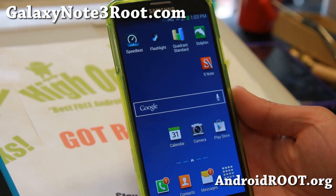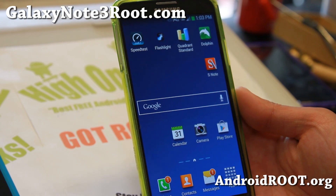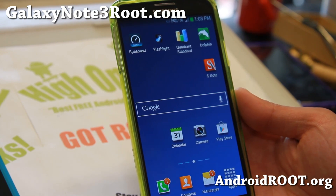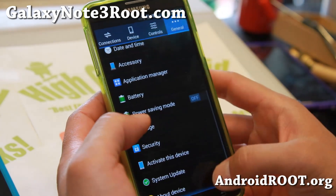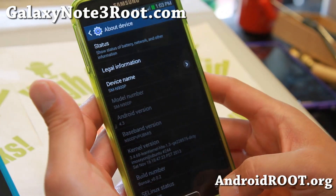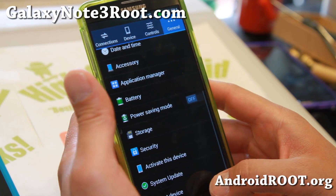Hi folks, welcome back from GalaxyNote3Root.com for this week's ROM of the Week for the Sprint Note 3. Check out Bonsai ROM. Bonsai ROM is based on the latest firmware MJ4, Android 4.3. It does come with a custom kernel, lean kernel, that allows you to overclock.